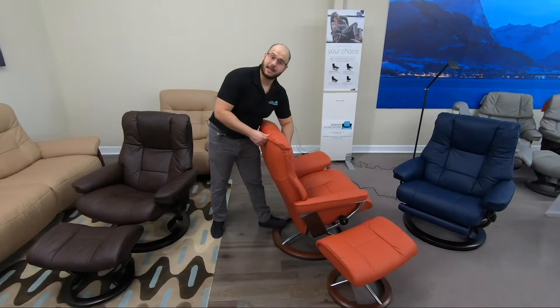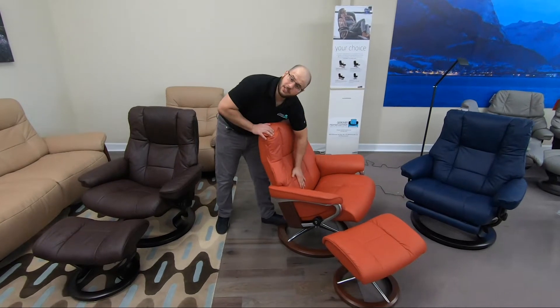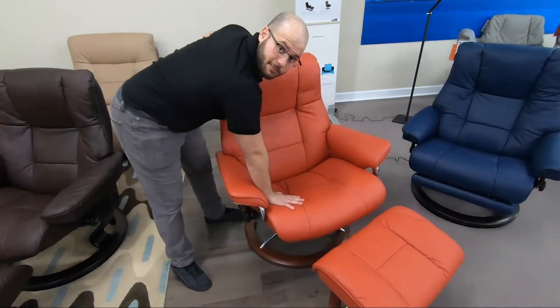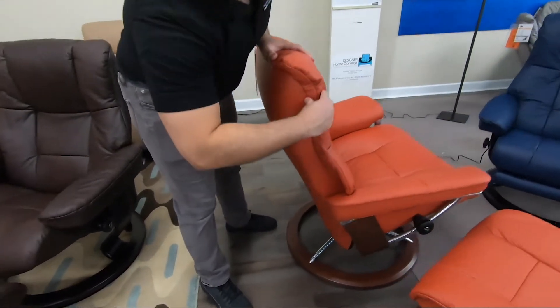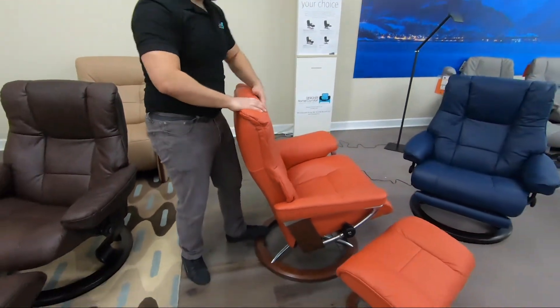The Mayfair provides great neck and head support through the curvature of its headrest. It also has very strong lumbar support for your lower back and a firm seat to make sure you're supported all the way through. On the side, you can see there's a layer of foam that gives you a plush feel, so when you sink back in your chair, it's nice and comfortable.